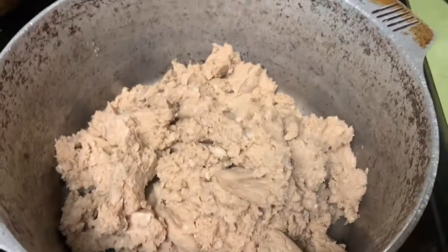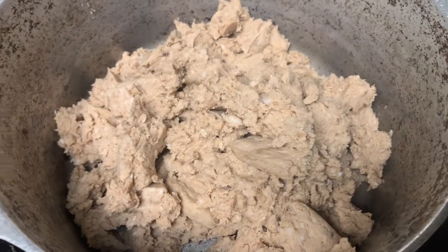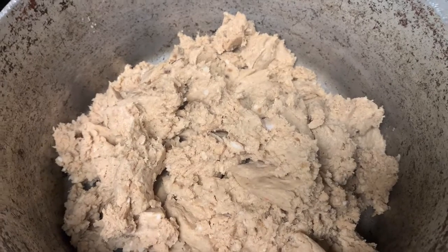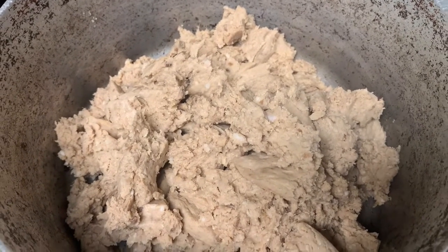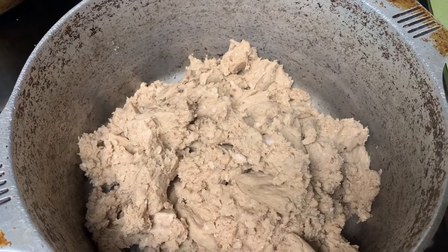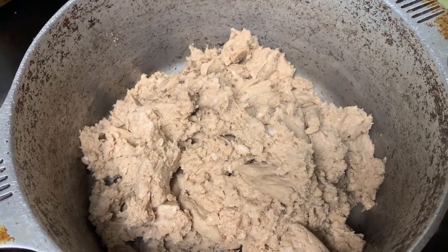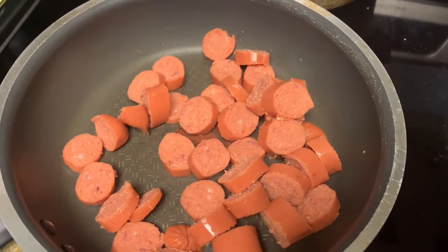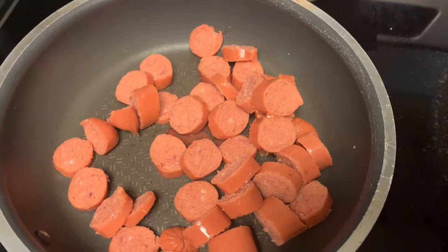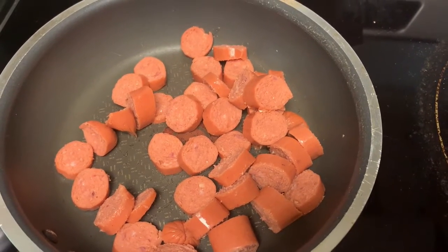I put all of the beef patties in here and broke them up. We're gonna let that cook down — we want to get all that grease out before we put it in with the sauce. In the meantime while this is cooking, we're going to fry the sausages a little bit. I like my sausages browned. I cut them up and I'm gonna let them brown just a little bit — I don't want them burnt, but we'll brown them before putting them in the sauce.